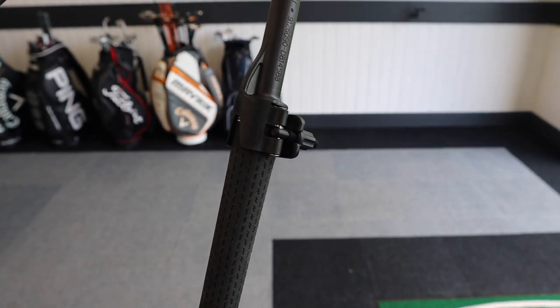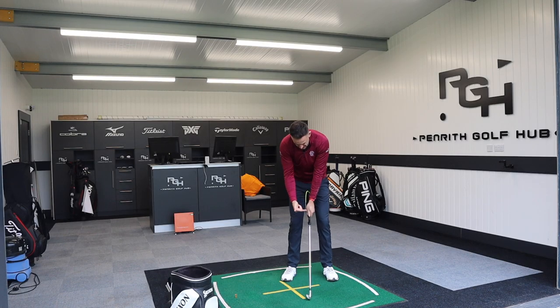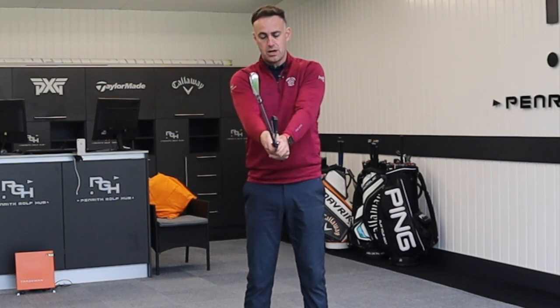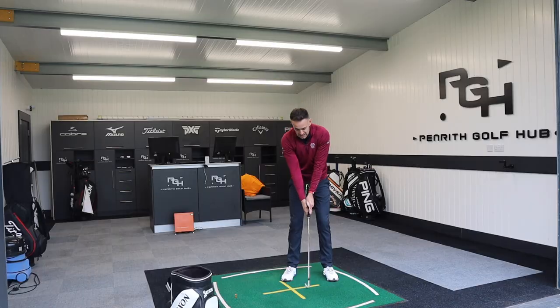It gets a very nice, secure fix on the golf club. As you take your grip with the clubface in the square position, this hanger — this piece of plastic that goes through or between your forearms — shouldn't touch either of the forearms at your address position. It should go straight through your forearms.